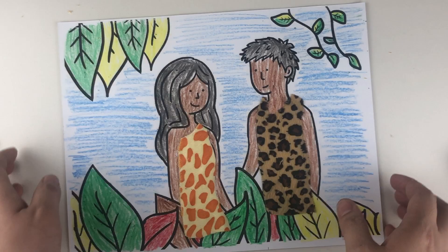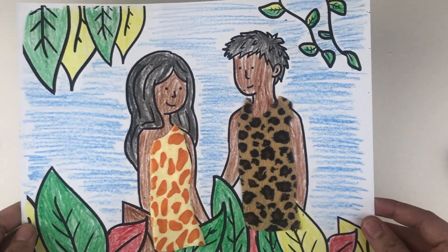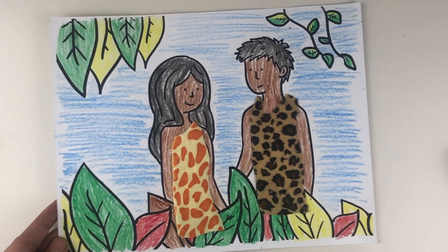Hi and welcome to our craft instructional video for our lesson God Promises to Save. Our craft for today is this coloring page with Adam and Eve wearing different garments from animal skin.